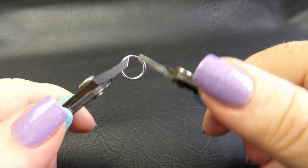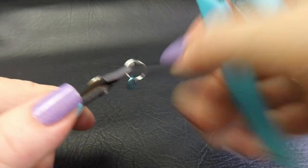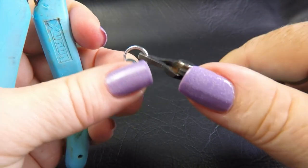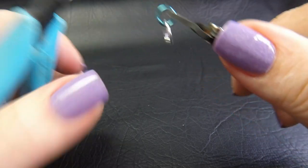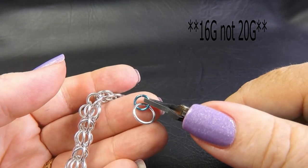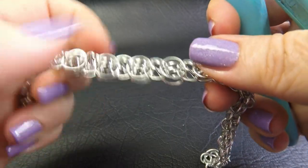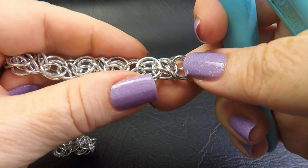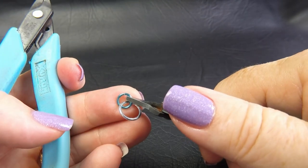To start this weave we're going to make up some little units that are one large ring and one small ring — that's all they are. Go ahead and make some of those up; you'll need several to make the bracelet. For the 20 gauge version you'll need about 15 of these units made up for a 20 centimeter or 8 inch bracelet.